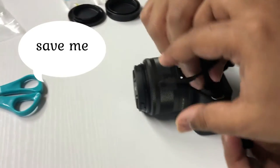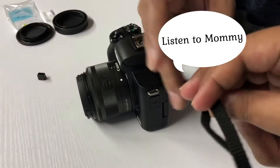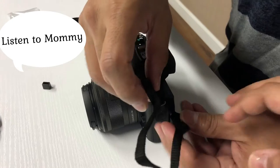No, no, no. I think you have to take it out of this portion as well. Yeah, see? Take it out, then strap it up.